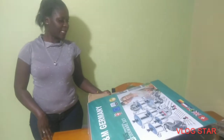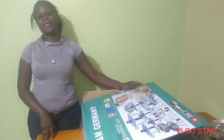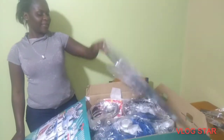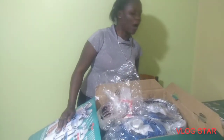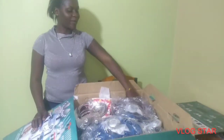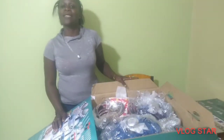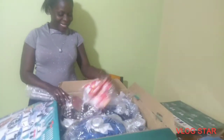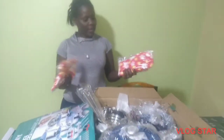Let's start the unboxing. I had already opened it but I wanted you to see how it was. I got this for my December birthday present from my friend, but I won't name her because she told me she doesn't want me to disclose her name.